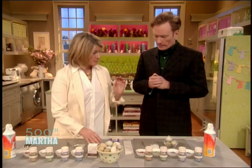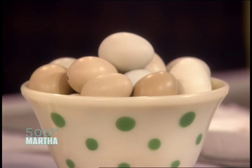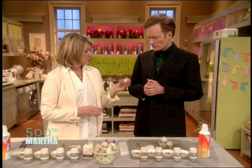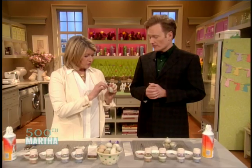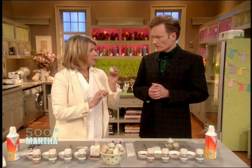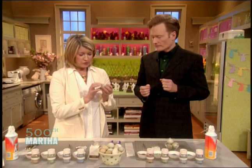So these are pheasant eggs. Pheasant eggs? Yes. Are they edible, these pheasant eggs? Well, they would be if they were not hollow. We've blown them out. Do you know about blowing out eggs? No, I don't. I know nothing about this. You make two little holes, top and bottom, and you blow. Do you try and shoot the yolk at someone? You could if you want to, but we generally don't do that.